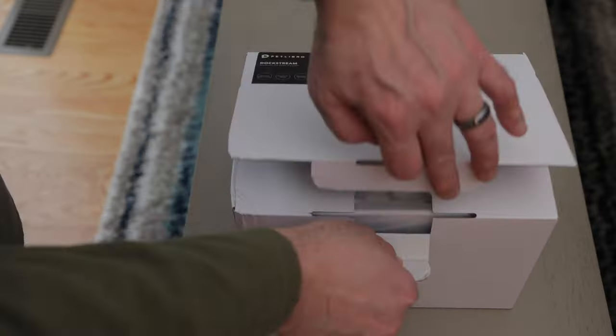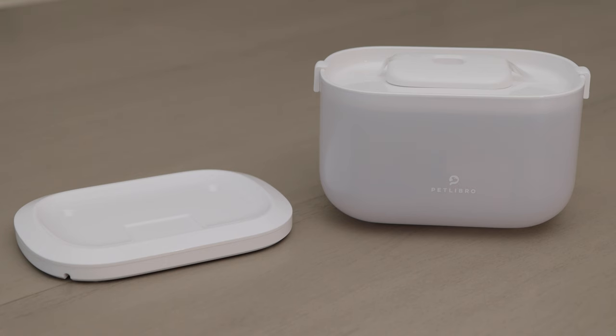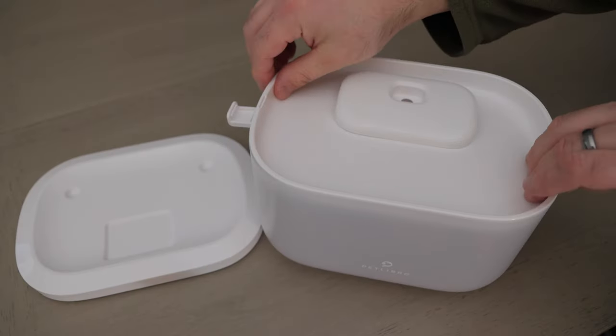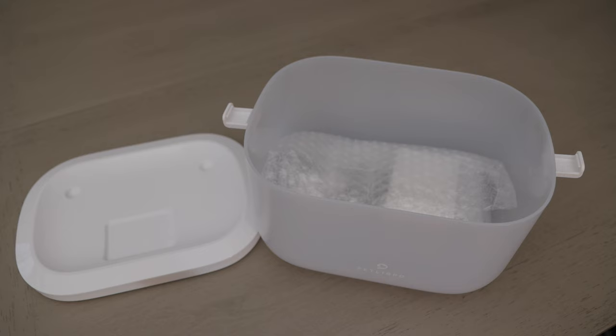Unboxing. The Dockstream comes with a number of useful items. Just peel off the tape, open the two snap lids, and inside of the water tank you'll find the majority of items.